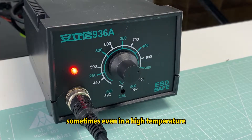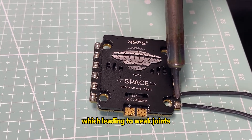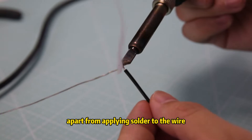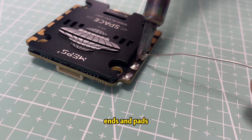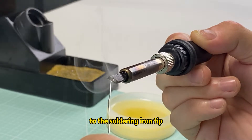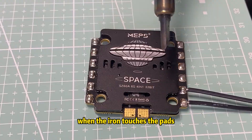However, sometimes even at high temperature the solder still doesn't melt well, which leads to weak joints. That brings us to the second point: with soldering, apart from applying solder to the wire ends and pads, also add a little bit of tin to the soldering iron tip. This ensures good heat transfer when the iron touches the pads.